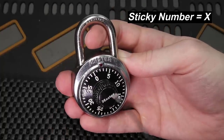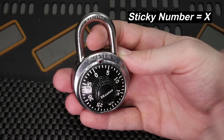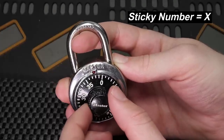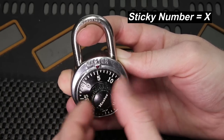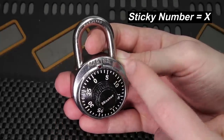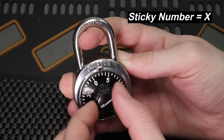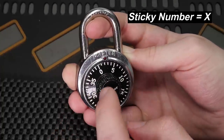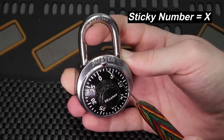The number we stopped on was three. We repeat this several times to ensure consistency. Pulling moderate tension, closing our eyes — we land on three again. And a third time, we land on three. Landing on three three times in a row is a strong indication that three is our sticky number.